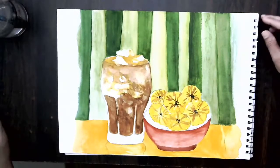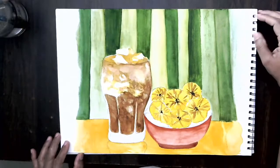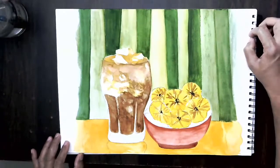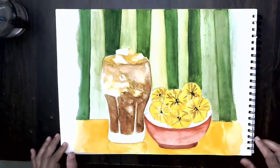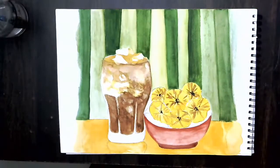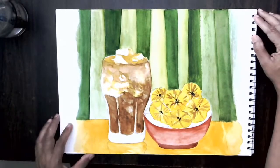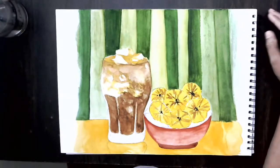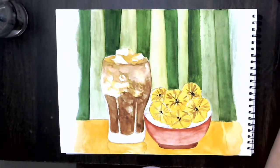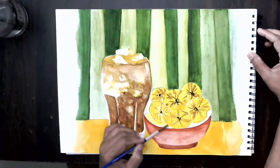This is a continuation of the first part of my video. There was a slight power interruption, so I had to do this video in two parts. In the meantime, I did a few things like getting the curtains painted. I was almost completing the video in the first half, but I did not realize the video recording was not going on, so I just kept painting.